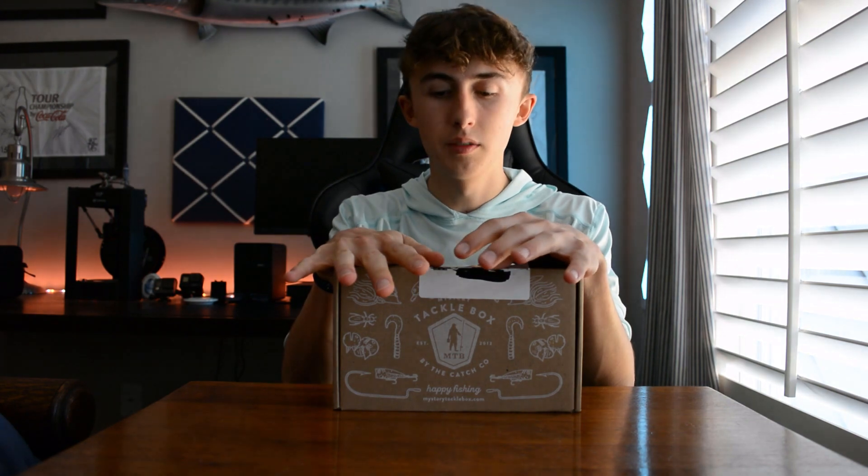What's going on y'all, welcome back to another video. Today we're going to be talking about the Mystery Tackle Box for the month of March.